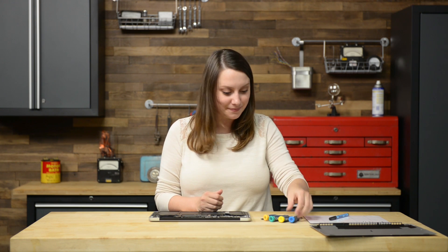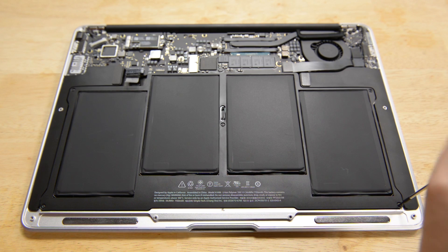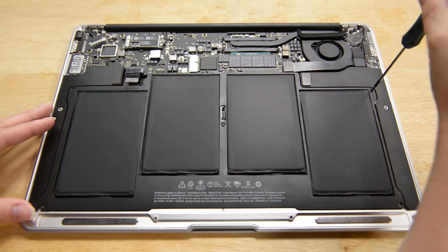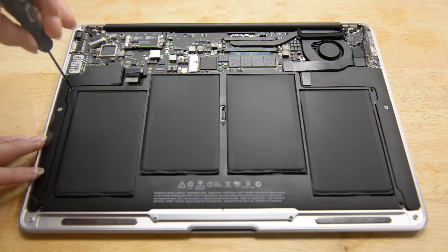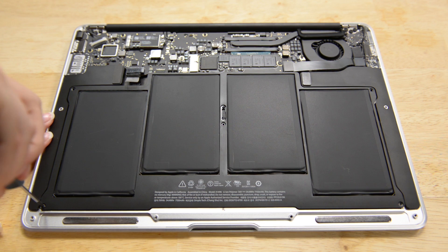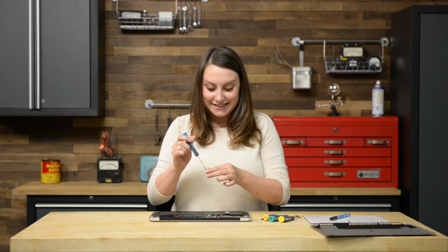Now that the battery is disconnected, let's work on removing it, starting with the five T5 screws securing the battery to the upper case. Two of those five screws are a different size, so just make sure you label them correctly when you take them out. Make sure you avoid squeezing or touching the four exposed lithium polymer cells. Take the battery out by lifting the edge nearest the logic board.